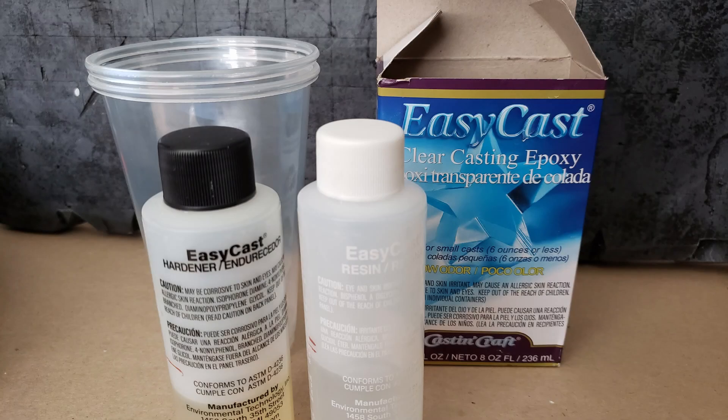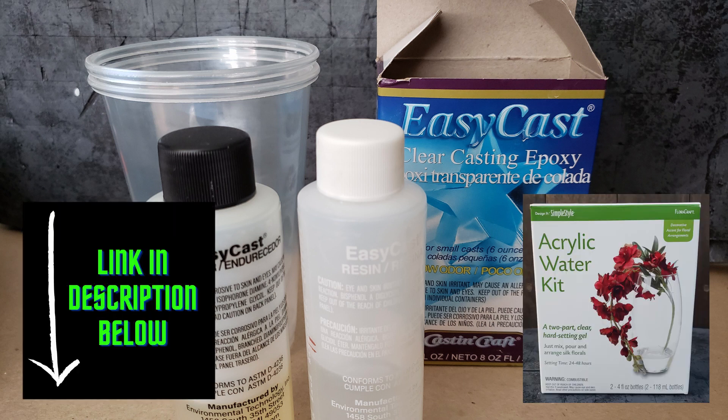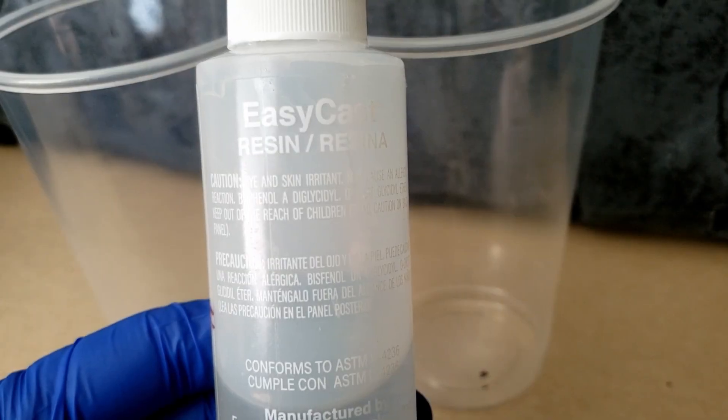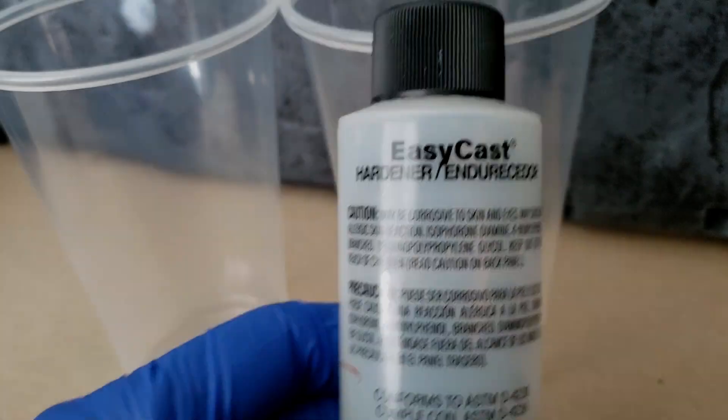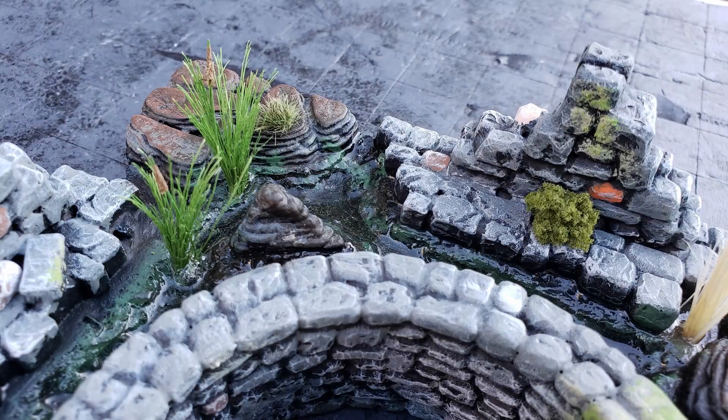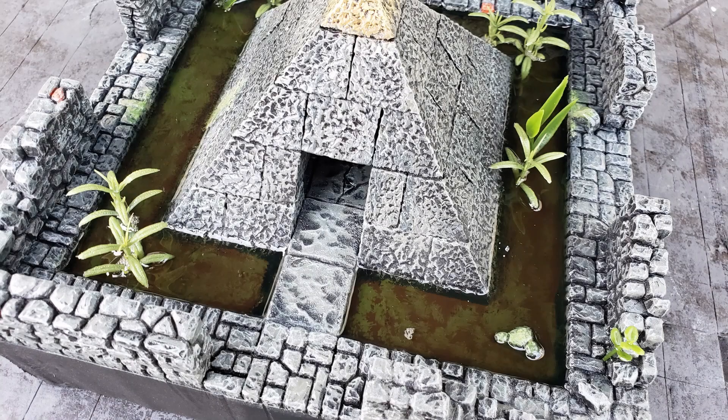For this project, I used an Easy Cast resin kit which you can pick up for a very reasonable price on Amazon. You can also use a cheap acrylic water kit from the floral section at Walmart to achieve a very similar effect. Prior to measuring, I placed both the resin and the hardening agent on a sunny windowsill to warm — you can also use a bowl of warm water. You want the temperature to be lukewarm and not hot, because if your resin is too hot or too cold, it will become bubbly during the curing process. Sometimes I intentionally allow the bubbles, for example if I'm making acid terrain tiles or a bubbling swamp, but for this build I wanted to avoid excess bubbling as much as possible.